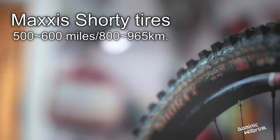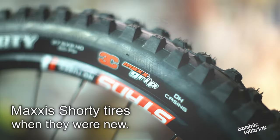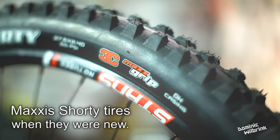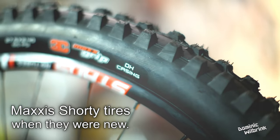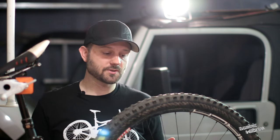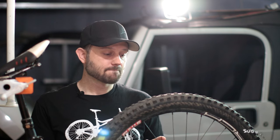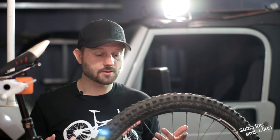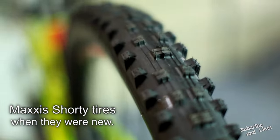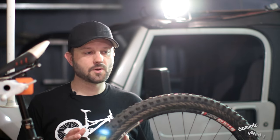One other thing to note: these are the downhill casing tires, so they're a little thicker on the sidewalls. Without that downhill casing, I'd venture to say you probably won't get the 500 to 600 miles I did — really I probably shouldn't have gone much past 300 miles. I really abused and pushed these tires to the limit, and they took it. They're great tires. Let's talk about some specific aspects, starting with sound — I'm just going to play a clip.